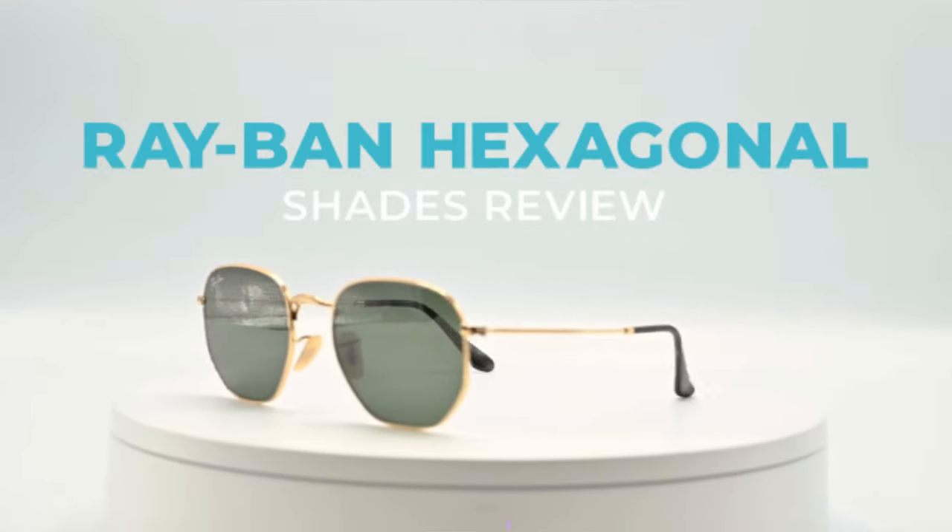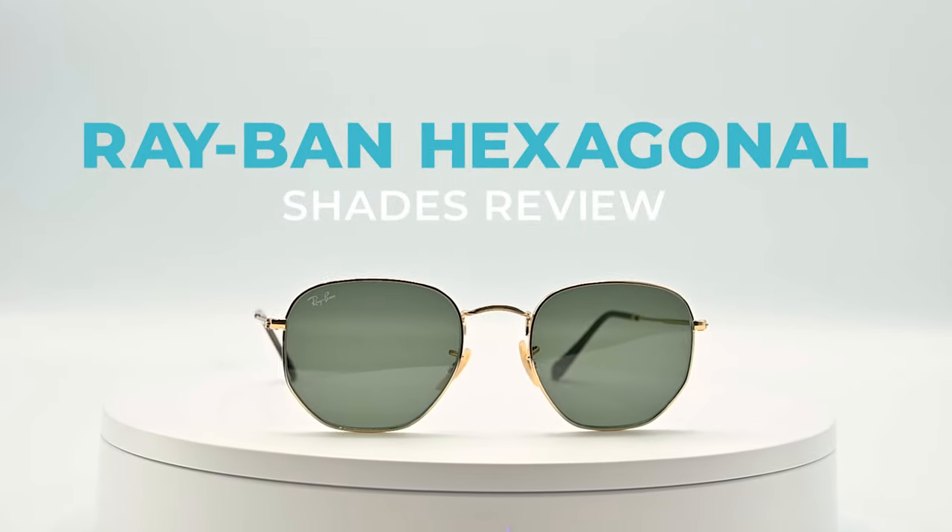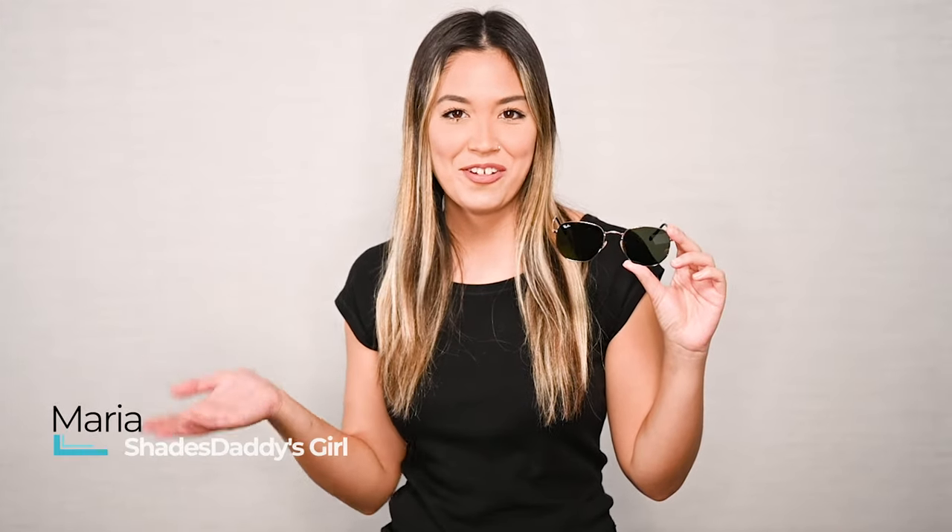Are you tired of basic sunglass shapes? The Ray-Ban Hexagonal provides the perfect switch up. Hey you, it's Maria here with ShadesDaddy. The Ray-Ban Hexagonal provides a modern twist on the classic Ray-Ban round. Sometimes I just want to switch up my lens shape, and this provides a unique geometric shape, so that's perfect.